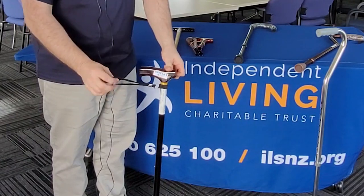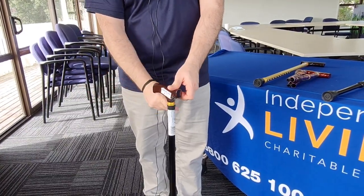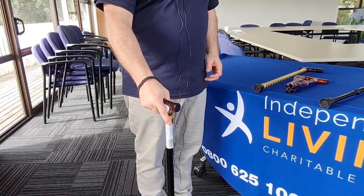The other item that we sell with the stick — for some people if they have an issue with gripping — is just to have this support wrist strap, so that should their grip become loose they're not going to lose the stick.